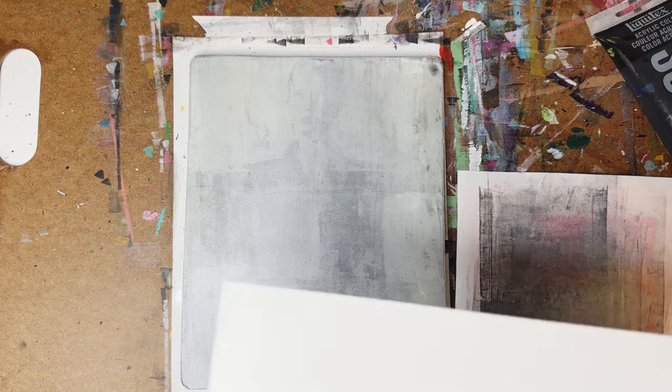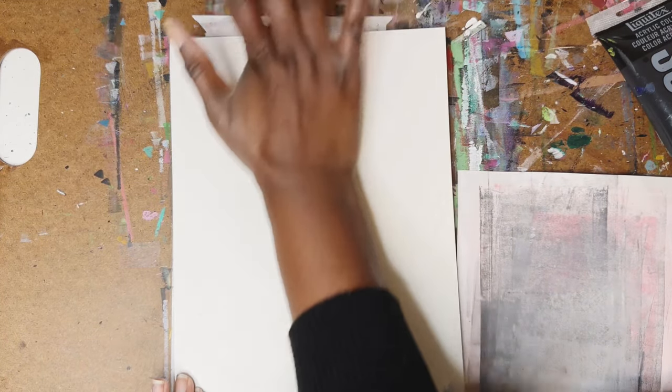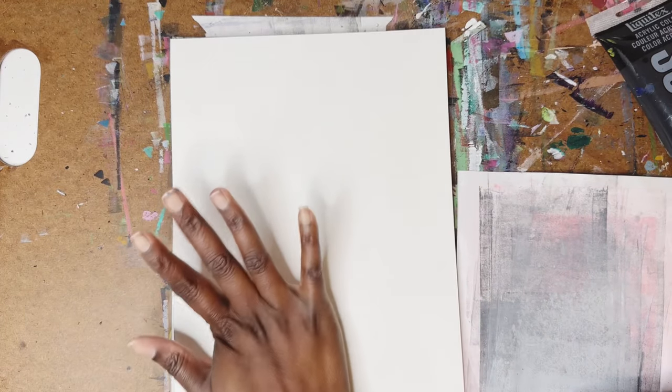I've got my paper. I put my paper down — I'm not registering it, just to see. And I'm just going to push my paper deep into the plate. I'm really using the palm of my hands to push the image into the plate.